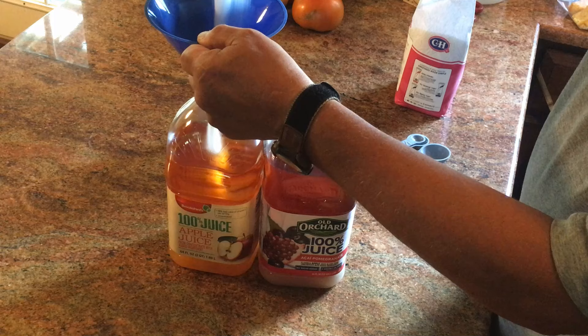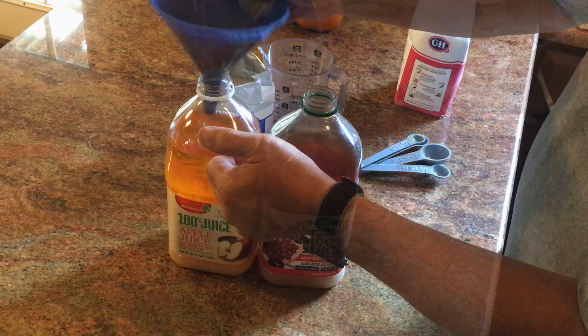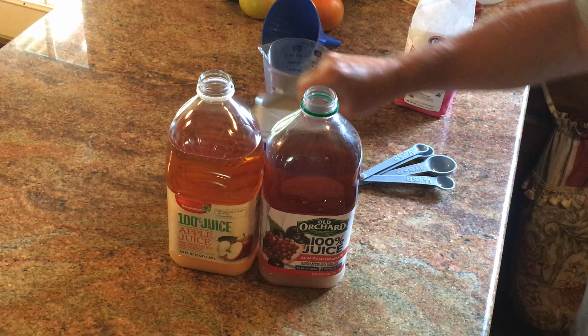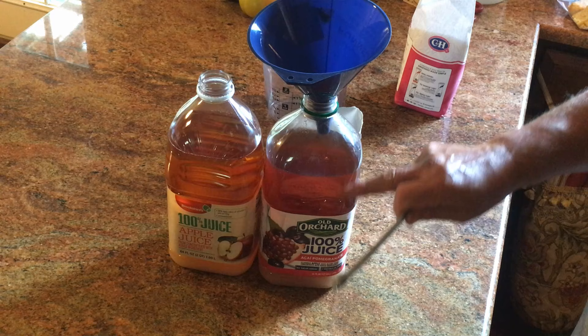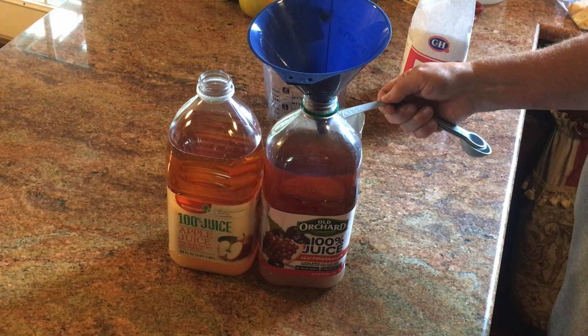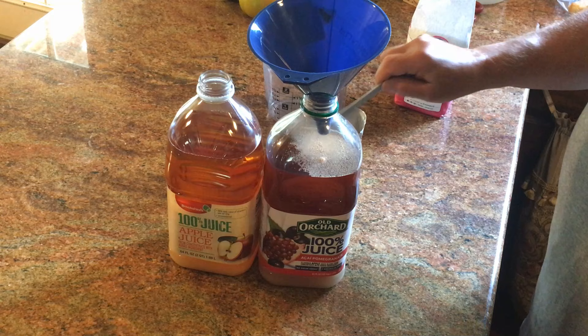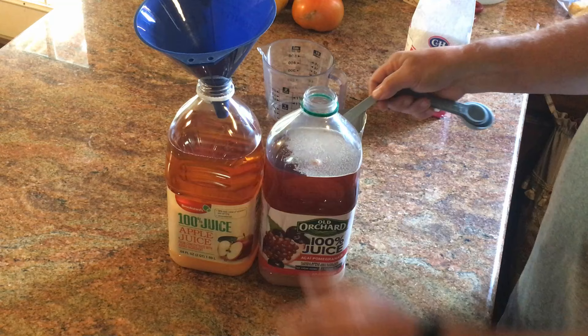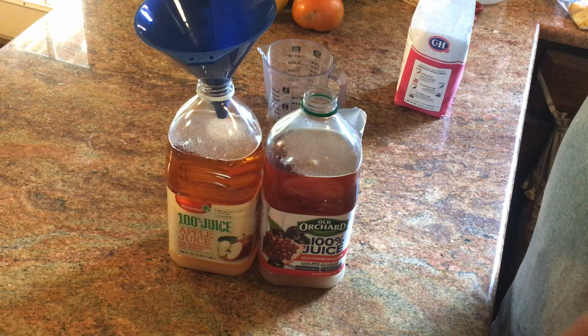I wish I could tell you this was my recipe, but this is pawpaw's wine — he's got a bunch of winemaking videos on YouTube. The ratio of yeast is one quarter teaspoon of yeast per one quart of liquid. We have a quart and a half of liquid, so we'll need one quarter teaspoon plus a little bit more — about half of a quarter teaspoon extra.